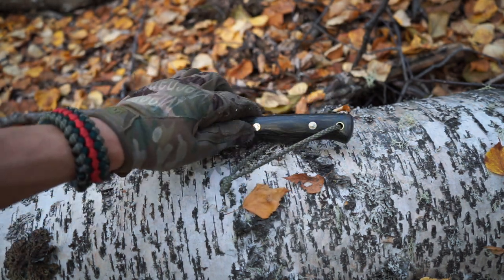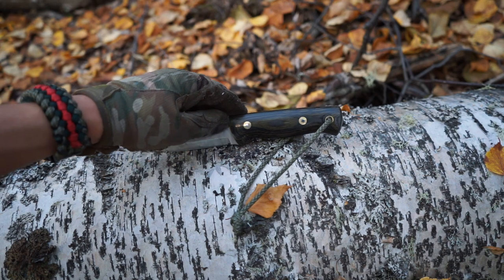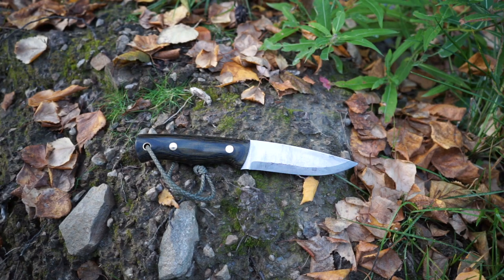It is rather deceptive — looking at it, it looks rather bland and not really that impressive. But the ergonomics designed into this knife, trust me, are there, and yes, this thing really does feel natural in the hand. God bless, and I'm out.